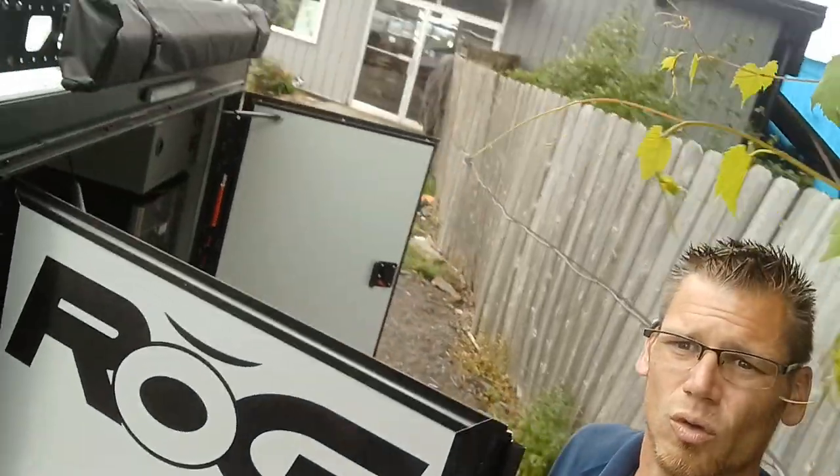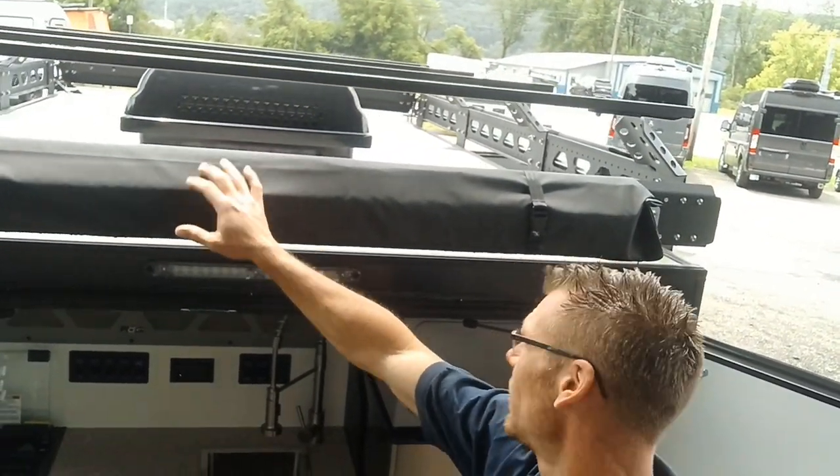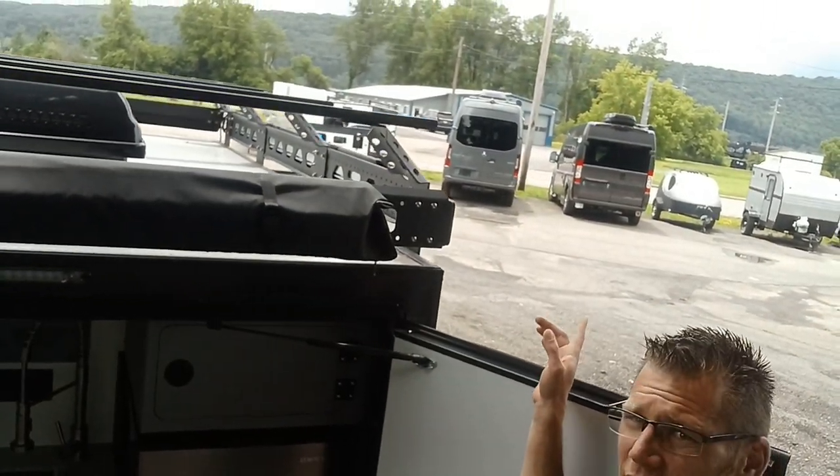In the back we have the standard awnings. Two awnings come with these campers — one on the side and one on the back.